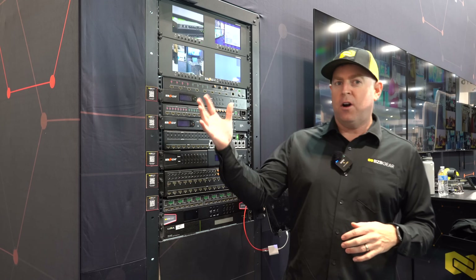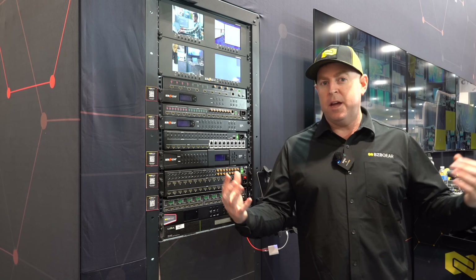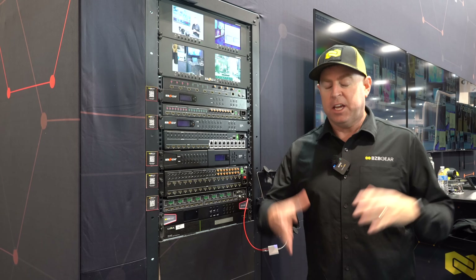Right now I'm standing in front of our VP series. Our VP series is our Swiss Army knife of processors. It's a matrix, video wall, and multi-view all-in-one. It's a fan favorite because it can do it all.